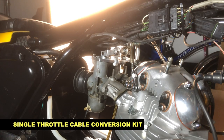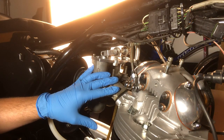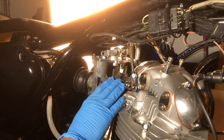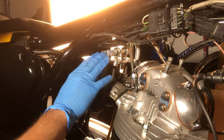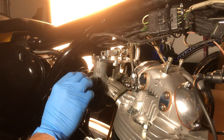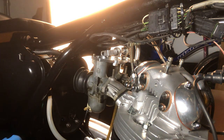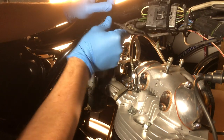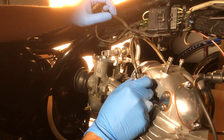With this single throttle cable mechanism I'm starting from a reinstallation of the carburetors. You may be starting from a fully installed carburetor setup, so it's going to be a little bit different, but we'll see what the changes are. What I have is both carburetor manifolds on here with a little bit of play. I've taken the carb tops off and taken the slides and needles out.